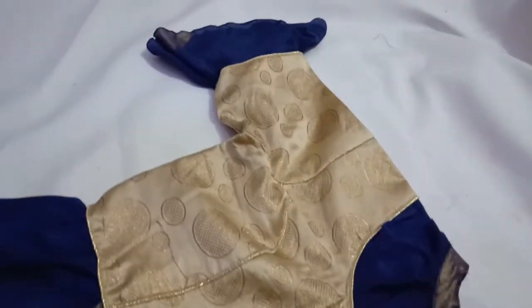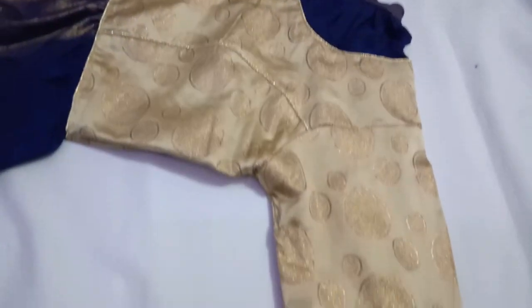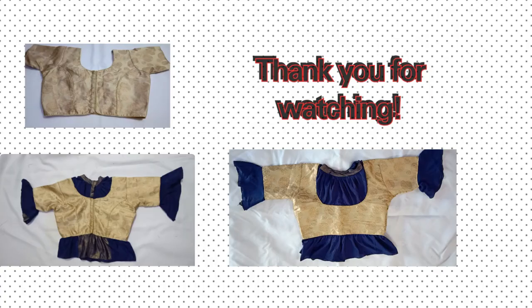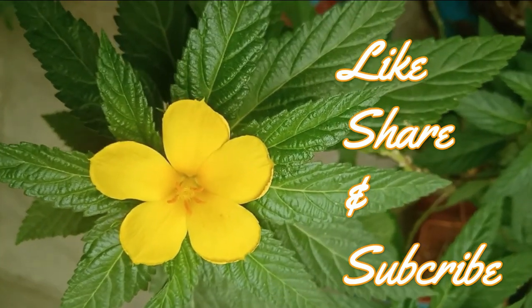I've attached that also, keeping the shimmer part at the front. This is how our beautiful designer blouse is ready — transformed from a simple ready-made blouse into a designer blouse that matches your saree! Thank you so much for watching. If you've enjoyed this video, please hit the thumbs up button, share my work, and subscribe to my channel. Namaste!